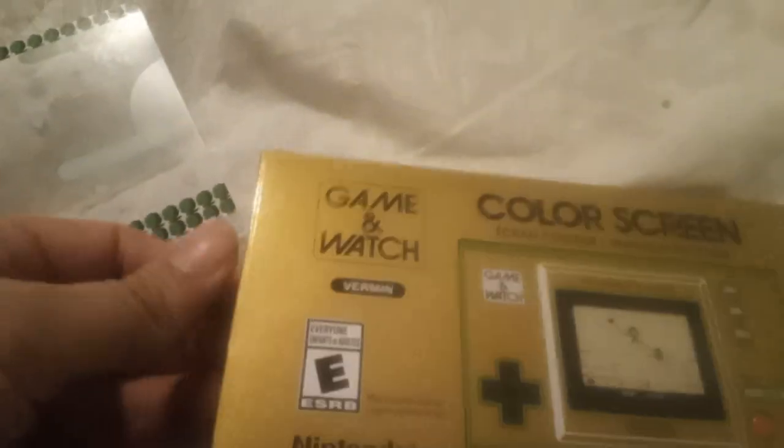Alright, let's open this up. Got it open. Oh, I can't show you my Nintendo points — sorry guys.